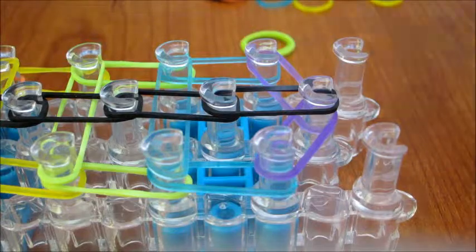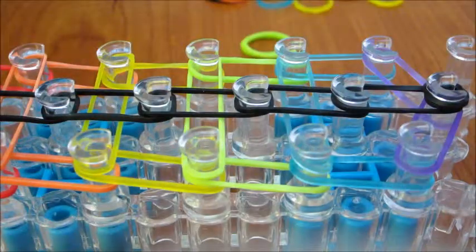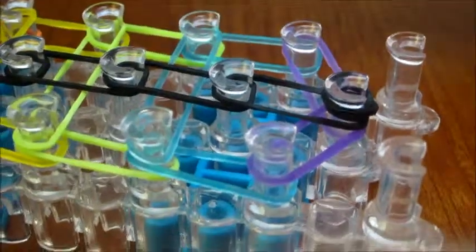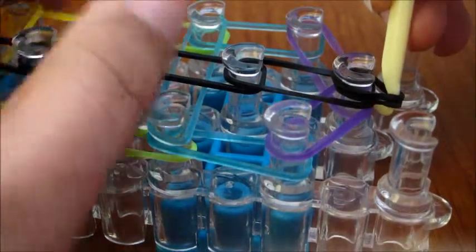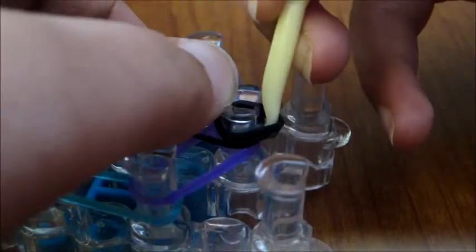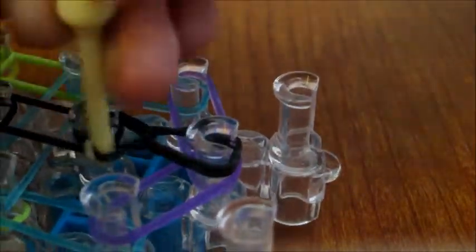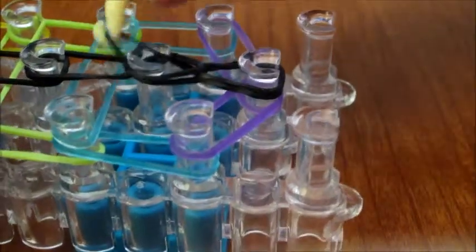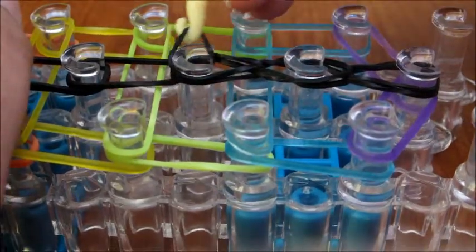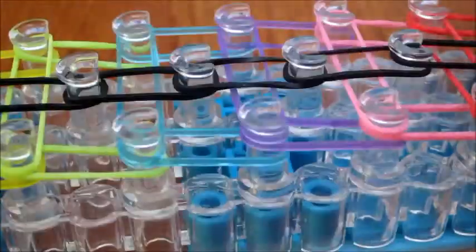The next step is to make sure the arrows are pointing towards you and make a cap band at the end. Then you're going to start hooking the black rubber bands. Push the black cap band back and grab this rubber band, and put it around this peg. Then go under and grab that rubber band and put it around that peg. Then go under, grab the rubber band, and put it around that peg. Keep doing it all the way to the last peg.